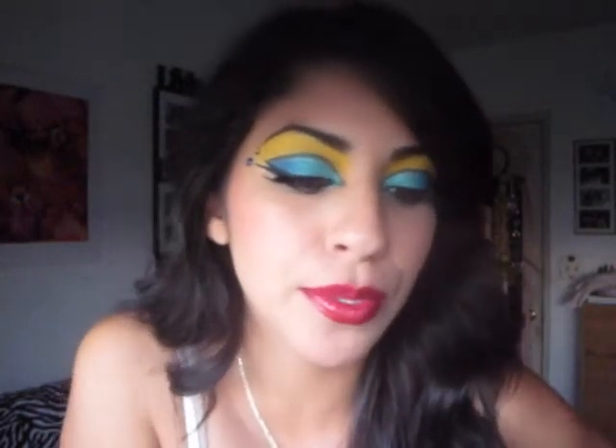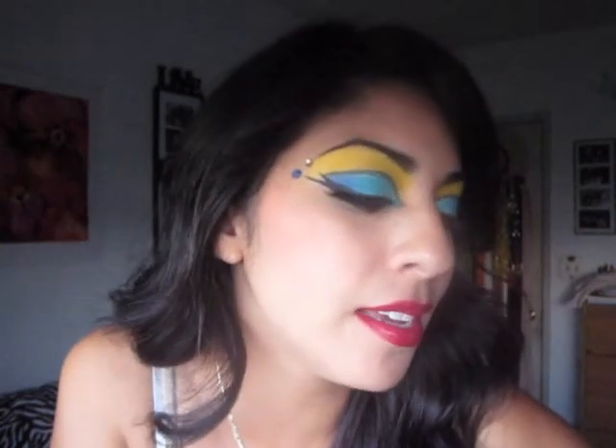Hey everyone, today's tutorial is going to be a Cleopatra inspirational look for Halloween. If you are looking to be Cleopatra this year, this is the look you're going for. I did yellows and blues, a little bit of teals in there as well. I did a cut crease, double wing, two gems lined up with my brow, defined cheeks, and luscious burgundy lips. So sit back and relax and enjoy the tutorial!